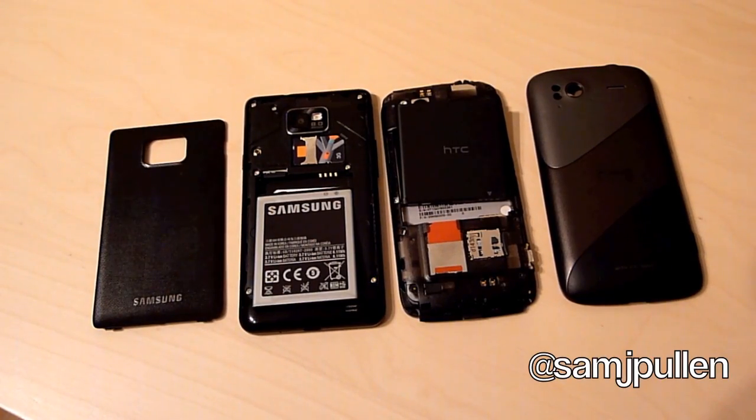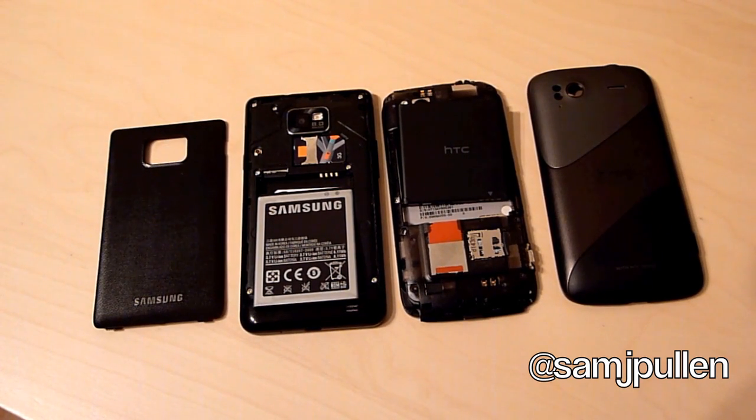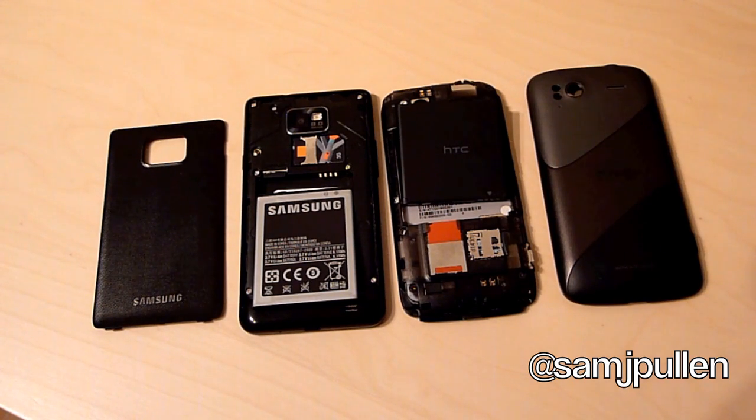Hey everybody, it's Sam again. Sorry for the lack of videos today — I've not been feeling that well, but I thought I'd put one video out at least anyway. This is just going to be a cold boot, so batteries are taken out of both phones. We're going to be doing a Quadrant Standard and then a Linpack. So this is going to be a fair test.